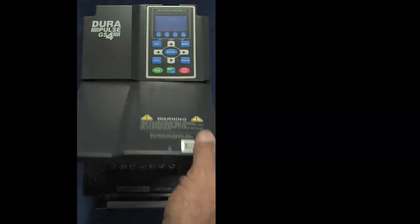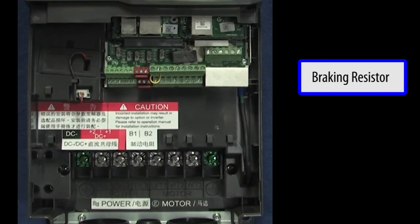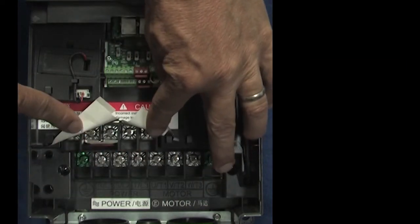To wire the smaller drives that have dynamic braking built in, connect the braking resistor to the B1 and B2 terminals and jumper B1 to the plus DC1 bus. If I lift this label you can see the terminals.